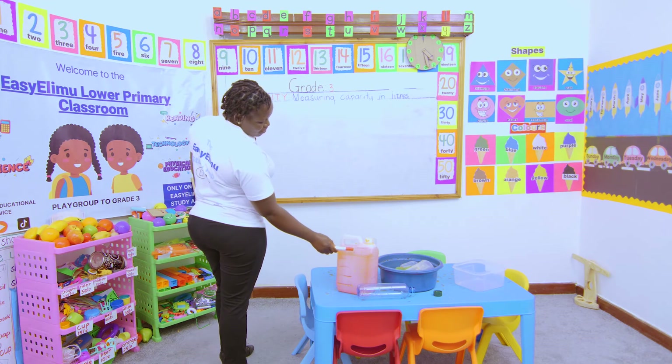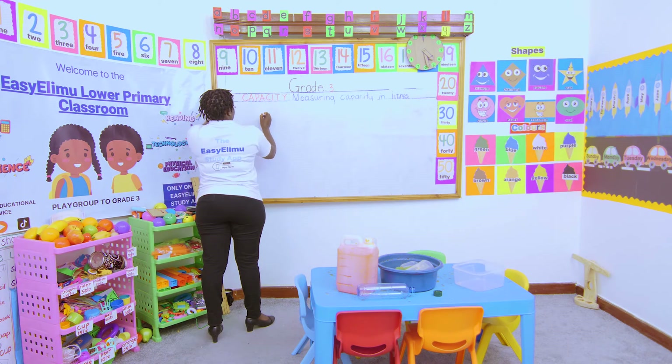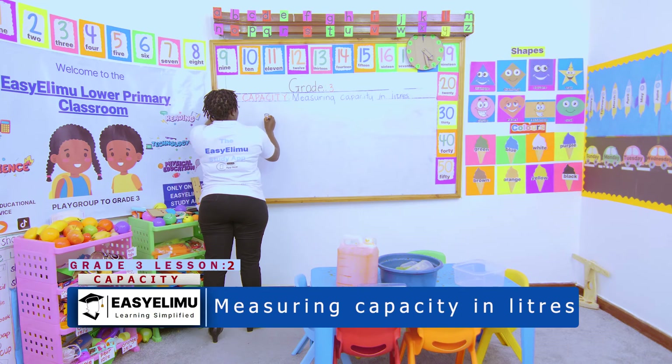Let's count how many levels we have marked: one, two, three, four, five. So if our jerrycan looks like this, we've marked one, two, three, four, and five levels. Each level represents one liter.